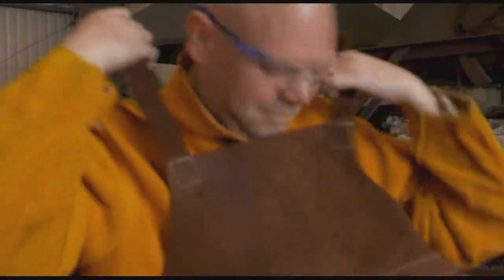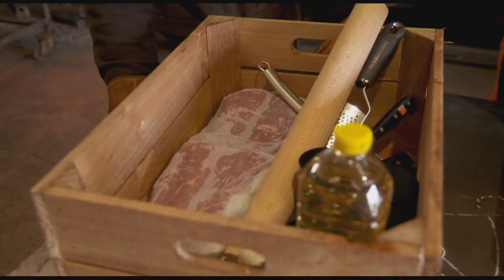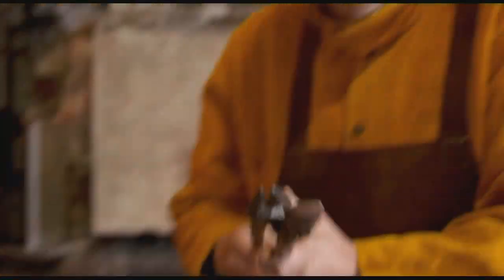Not quite my usual chef whites, but then this is no ordinary kitchen. Lunch. I'm going to take my gloves off. Chef's tongs — these are cool tools. Time to get cooking.